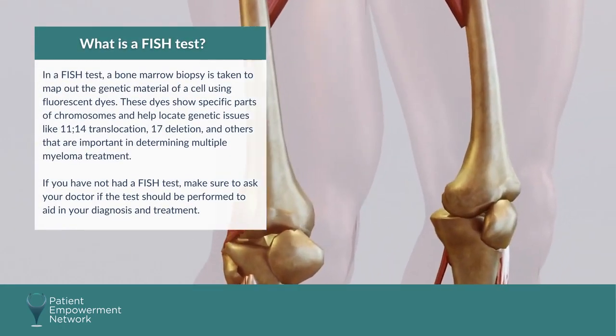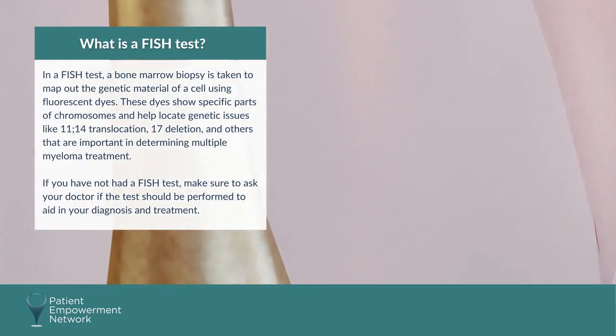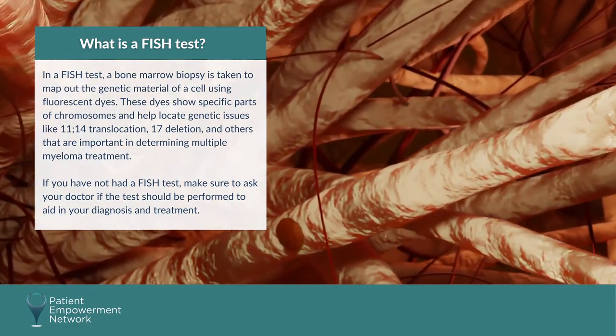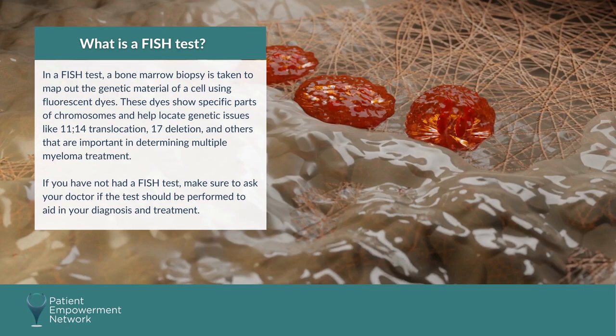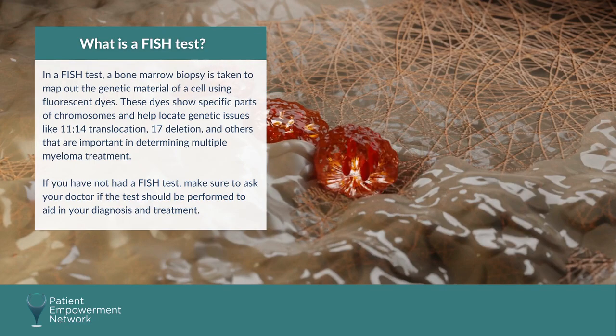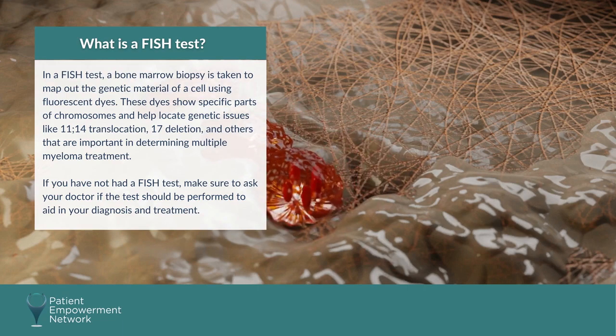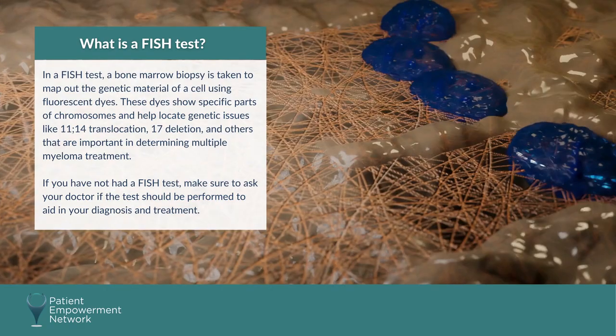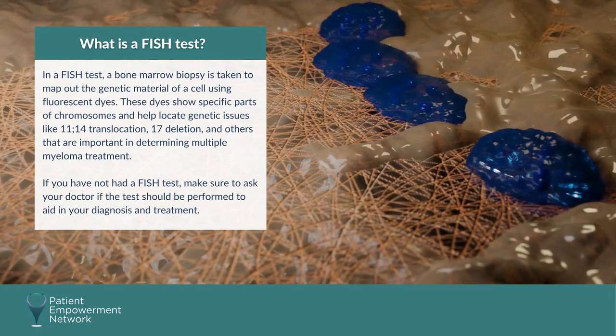What is a FISH test? In a FISH test, a bone marrow biopsy is taken to map out the genetic material of a cell using fluorescent dyes. These dyes show specific parts of chromosomes and help locate genetic issues like 11-14 translocation, 17 deletion, and others that are important in determining multiple myeloma treatment.